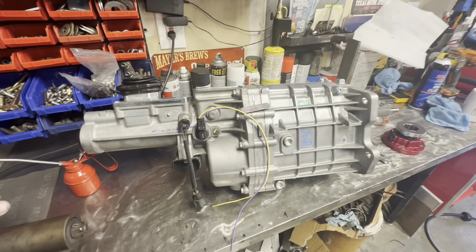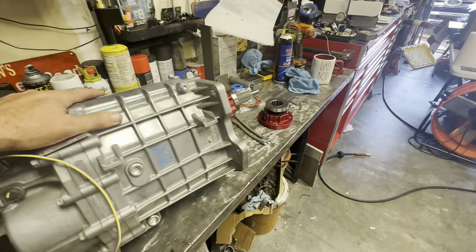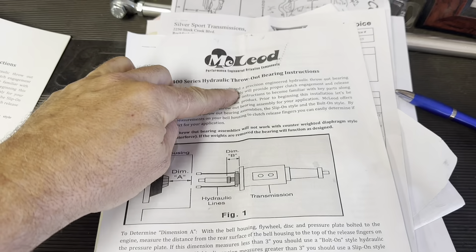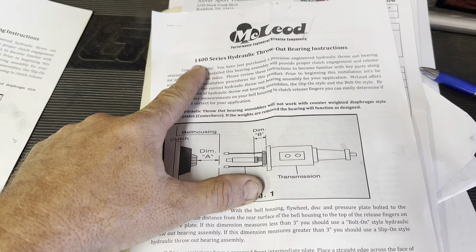I shopped the dog snot out of this thing. It came with the bell housing, came with the drive shaft, came with the throwout — everything to install this into your C3. Like any part when you get it, there are directions. McLeod 1400 series hydraulic throwout bearing instructions.